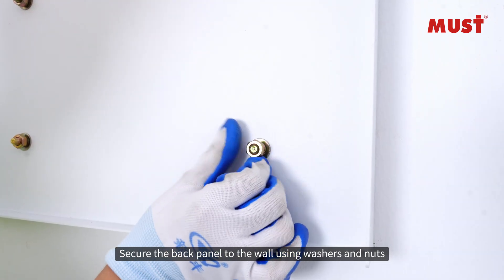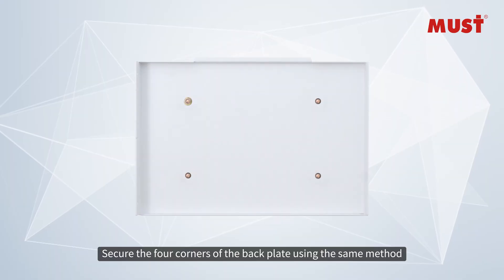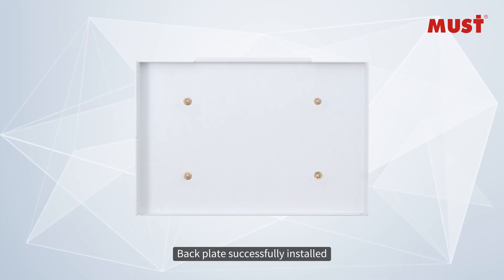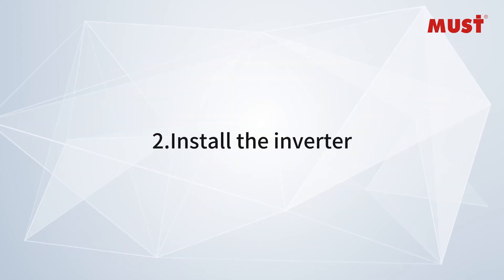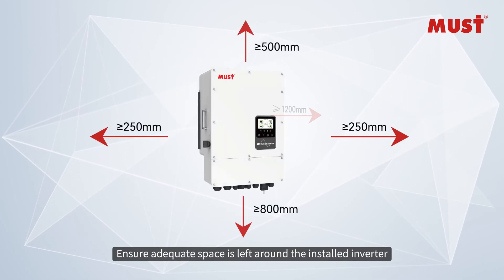Secure the back panel to the wall using washers and nuts. Tighten the bolts securely. Secure the four corners of the back plate using the same method. Back plate successfully installed.